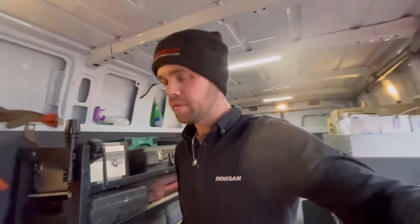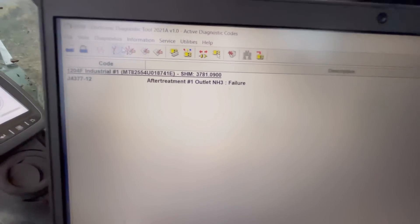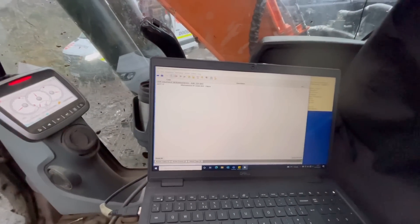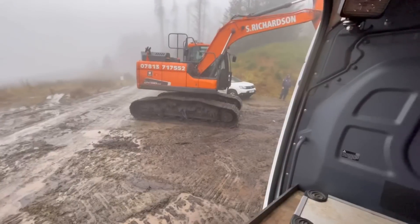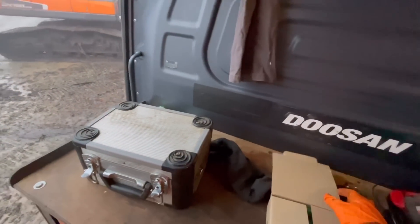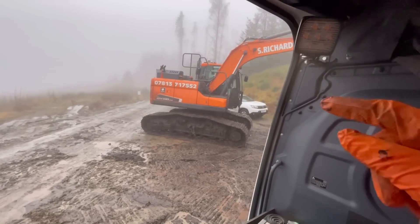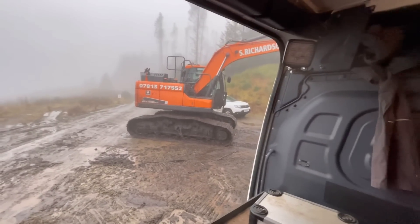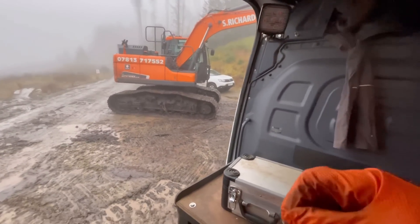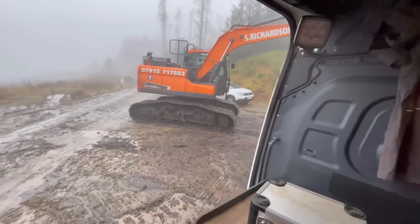I'll get suited and booted — shouldn't take too long. The laptop's showing an after-treatment outlet NH3 failure. I've been checking with the laptop to make sure the engine and AdBlue pump software is up to date. I've also dipped the tank and used the refractometer to check the AdBlue quality — it's absolutely spot on. Used litmus paper to check the tank for contaminants — everything's okay that way.